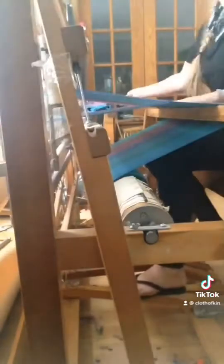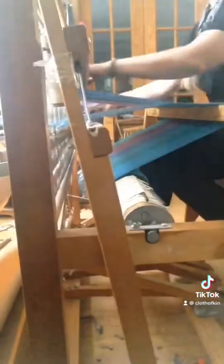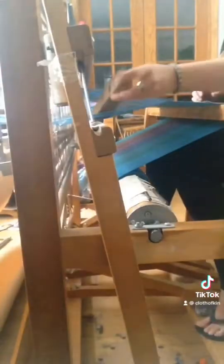That space is where the shuttle goes. I'm pushing the pedal — it lifts half the threads. The shuttle goes through here. I'm weaving at regular speed — well, it's two times faster.